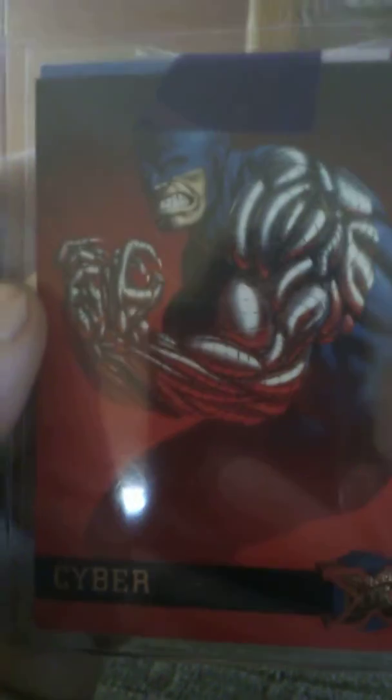I just had to have it. I was going to buy this VHS with the cartoon version where they fight, but I just didn't jump on it.